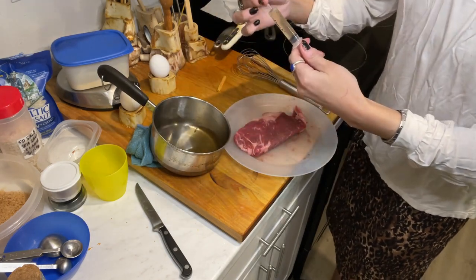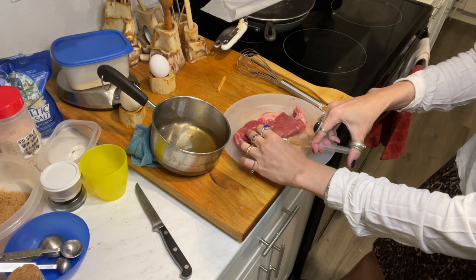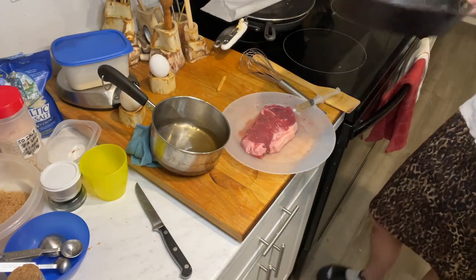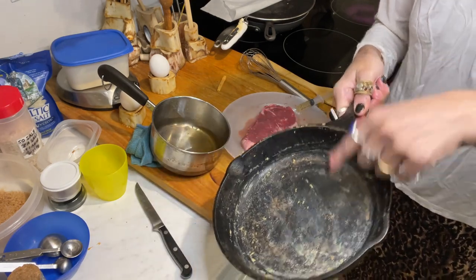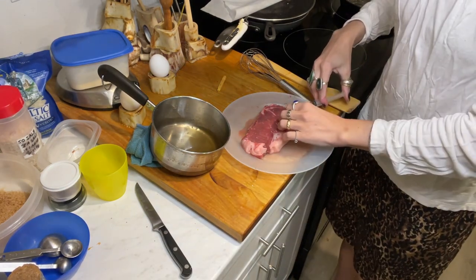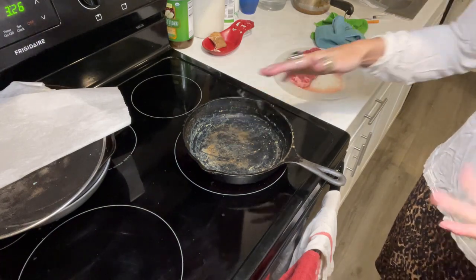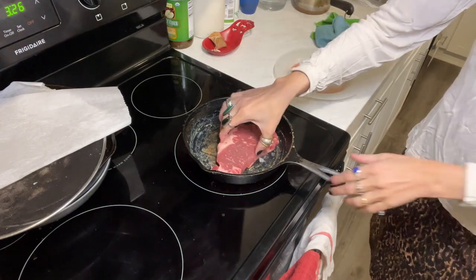Now I'm going to inject the salt water everywhere into the steak. While I'm injecting, I'm preheating my cast iron pan — yes, it's still dirty, and that gives it even more flavor. I love my dirty pans. I preheat it on the highest heat, and then I'm just going to put the steak in.